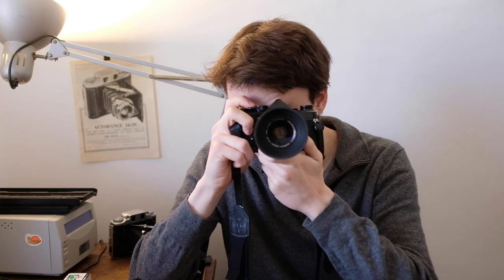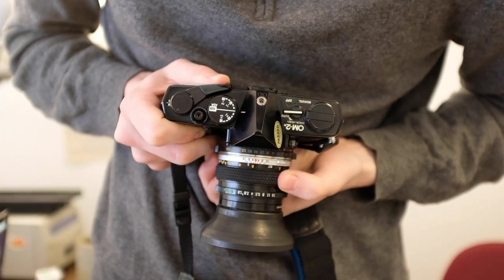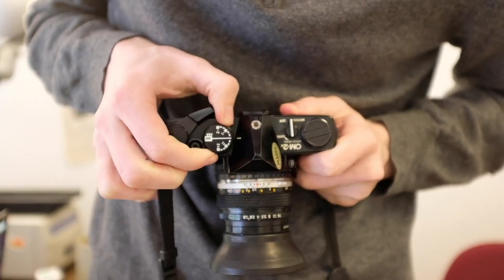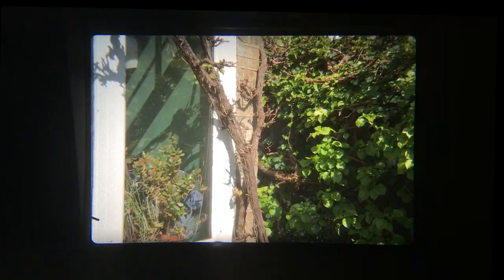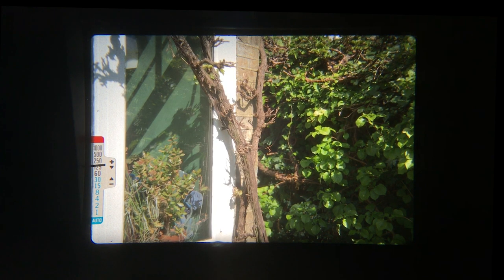I gave Shin a selection of cameras to choose from, and she chose the Olympus OM2. So I'll quickly give a brief idea of how to use this camera. We have the aperture ring at the bottom, the focusing ring, the shutter speed selector ring, and the mode switch — automatic, off, and manual. In manual mode, you play with the shutter speed and aperture dials until you get the little needle on the left in between the plus and minus arrows. In automatic mode, you pick the aperture you want and the camera selects the appropriate shutter speed for you. Make sure the needle doesn't enter the red above the 1000 mark.